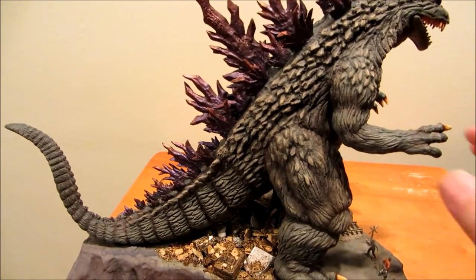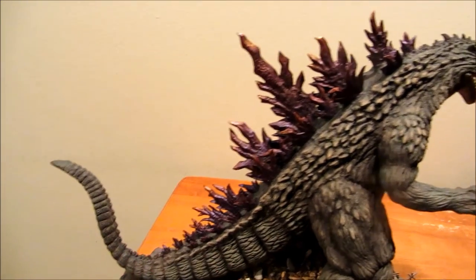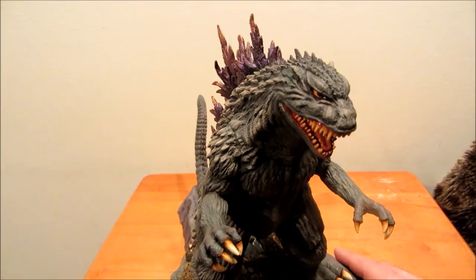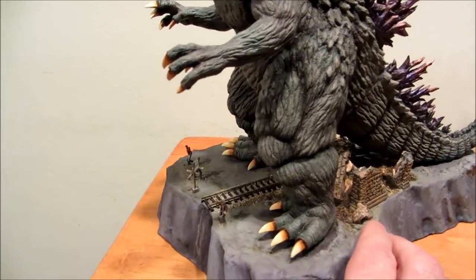This is a vinyl kit. It has an armature in here so that it can be adjusted a little bit, and it was sent to me to be built. I built it and made a little base for it, just for fun.